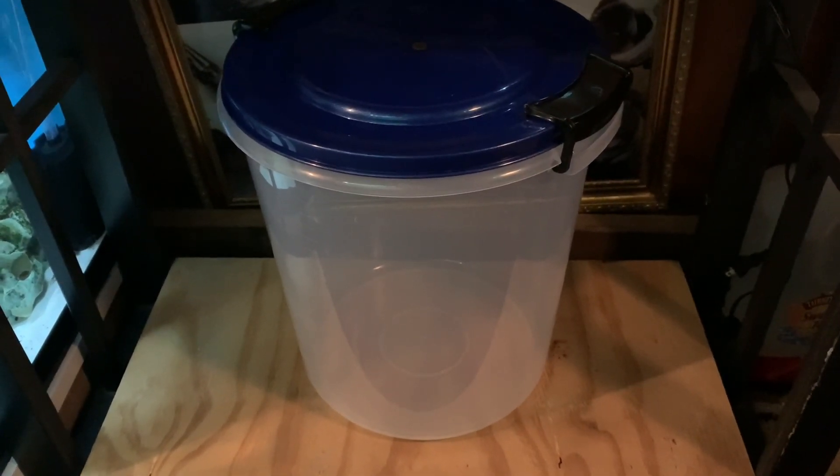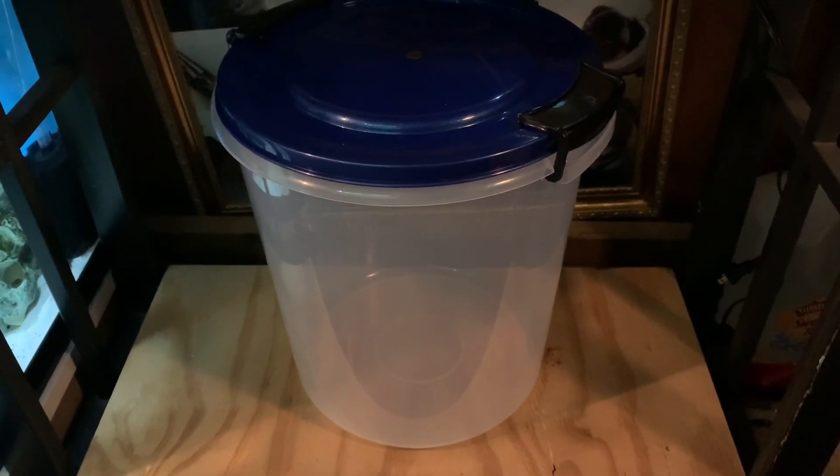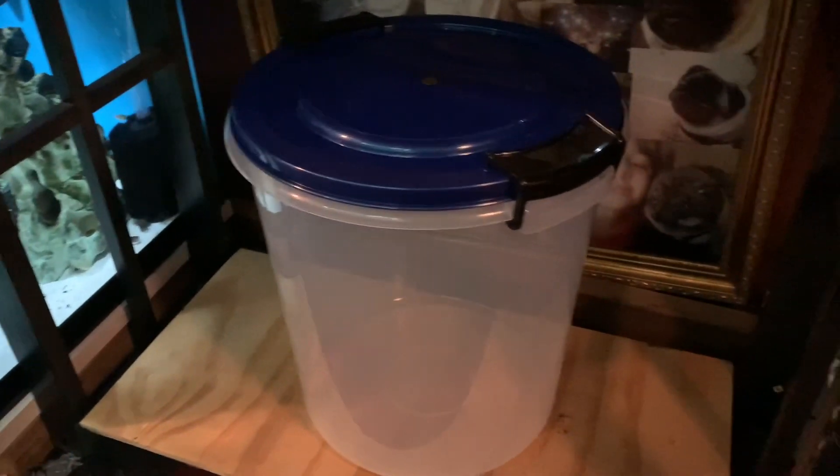When I was at the dollar store, I got one of these. Have you noticed lately when you go to a dollar store, nothing costs a dollar anymore? Maybe that's false advertising — you tell me.